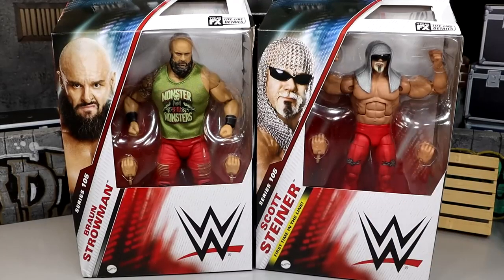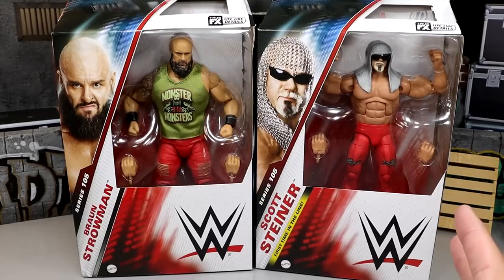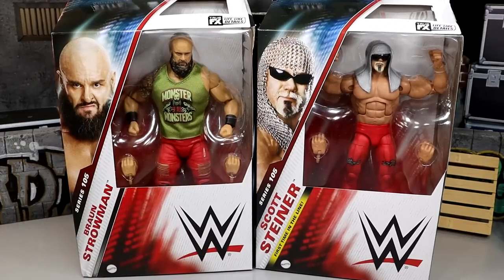We have a first time on the line — Scott Steiner. The figure should have had him in the Ultimate Edition, but nobody wanted to shell out the money for the Nitro stage. We do have a very sufficient Elite figure of the man though. New packaging — am I tripping? I could have sworn yesterday's packaging was blue. Maybe it's just blue at the top. I'm not a fan of the new packaging — let me know what you think down below.